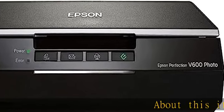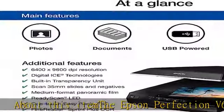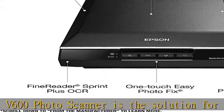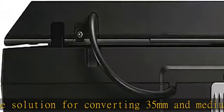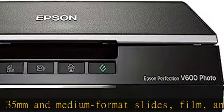About this item: the Epson Perfection V600 Photo Scanner is the solution for converting 35mm and medium format slides, film, and prints into high-resolution digital files. With a maximum resolution of 6400 x 9600 dpi, users can create enlargements up to 17 x 22.